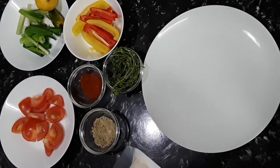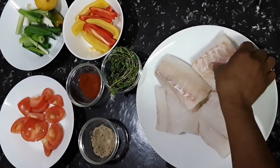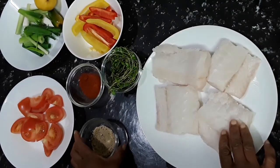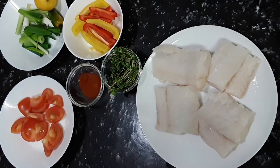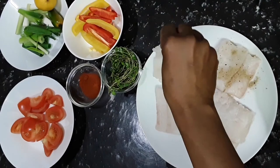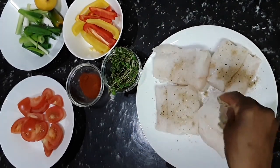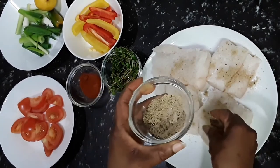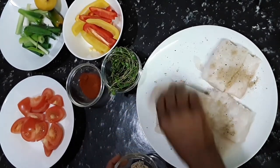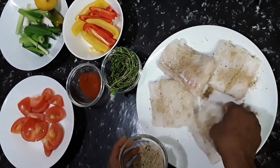So we have the cod fish fillet. Cod is very delicate and everybody seems to do cod by deep frying, but I'm just going to steam these cod in a light buttery sauce with some spice. I'm adding fish seasoning and black pepper — I mixed the fish seasoning and black pepper together and I'm just coating it on the cod.